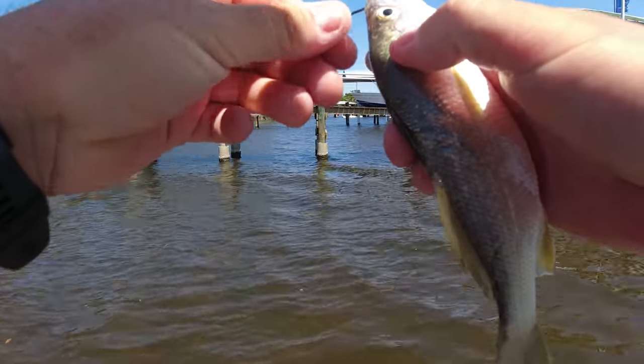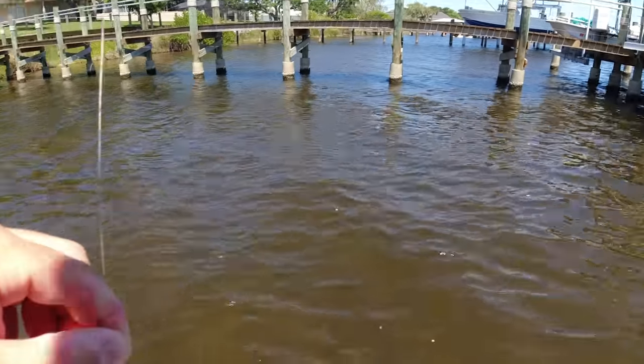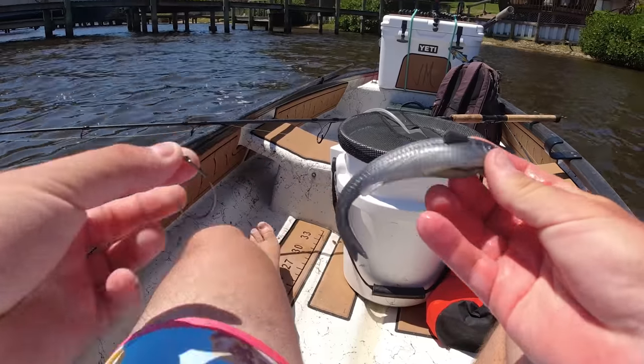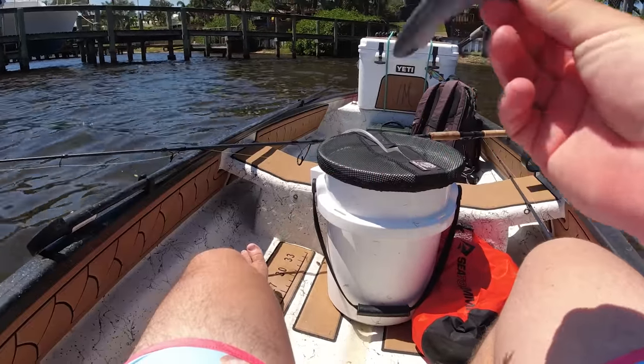Well, as much as I wanted to catch something with this, it has died. It didn't last very long. And I'm out of bait now because I checked in my bucket and realized the pilchard I had is no longer with us. So what I'm going to do is switch over to this guy - this is a NLBN low mullet, which is like a fluke style bait. I'll go ahead and rig this up and throw this for the rest of the day to see if I can get one more fish.